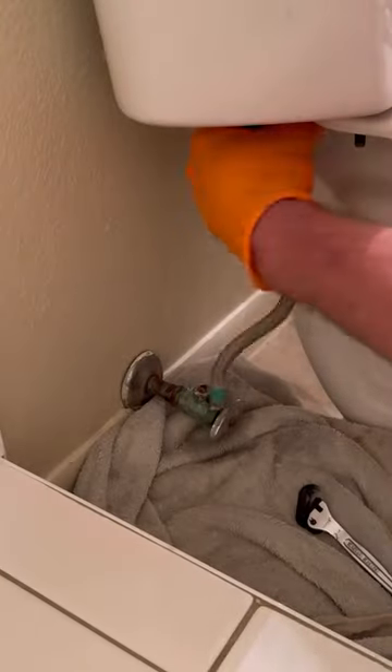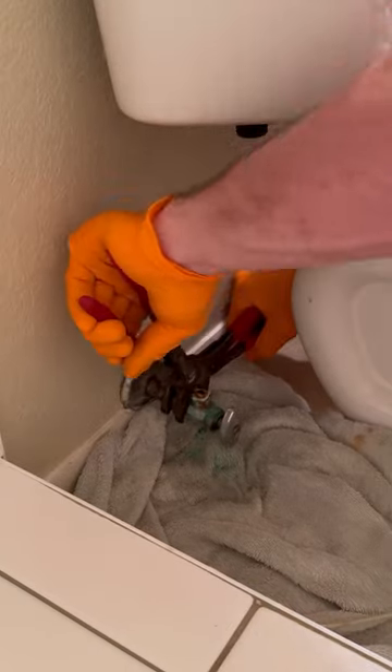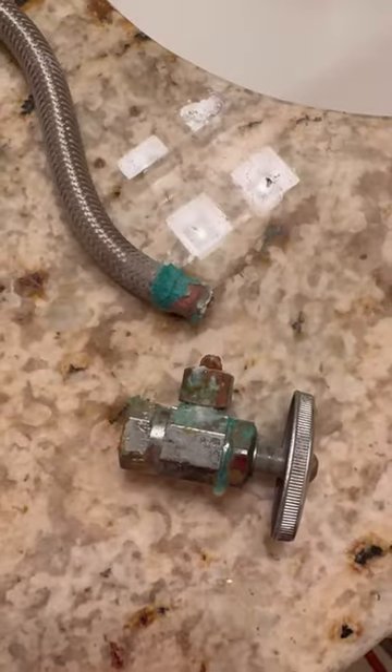Let's replace this old corroded multi-turn angle stop with a new quarter turn angle stop. As you can see by how that supply line basically snapped off, this thing was a flood waiting to happen.